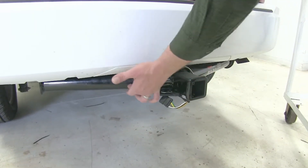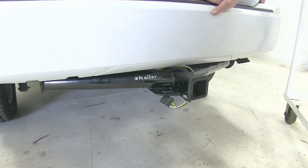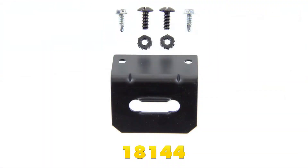Whereas with the DrawTite, we'd have that tab sticking off right here — we could easily zip tie the wiring to it. Or if you want a permanent mount, part number 18144 is an excellent 4-pole mounting bracket.